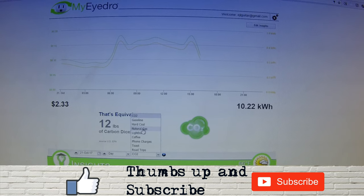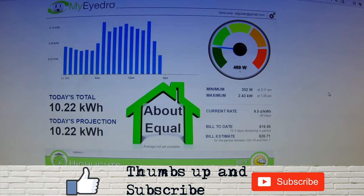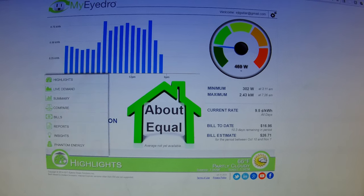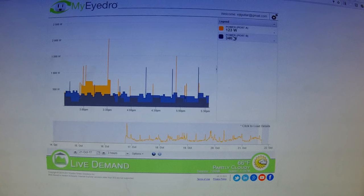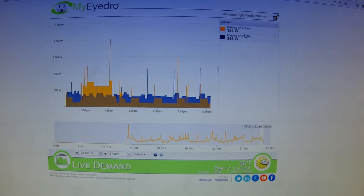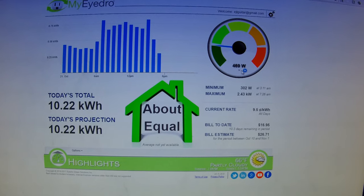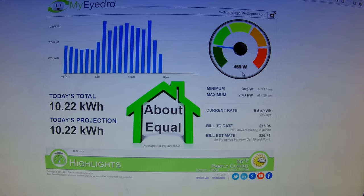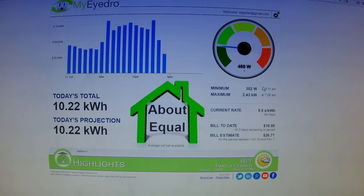It compares your usage to phone charges, coffee, light bulbs, and natural gas. Overall, the most important features are the Highlights, which shows how many watts your house is using at a glance, and the Live Demand, which shows each port and which one is using what. With Highlights, you can see a little indicator showing how much wattage went up or down, so if you turn something on or off, you can judge how much energy it's using.